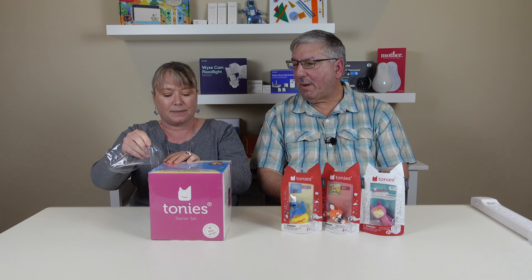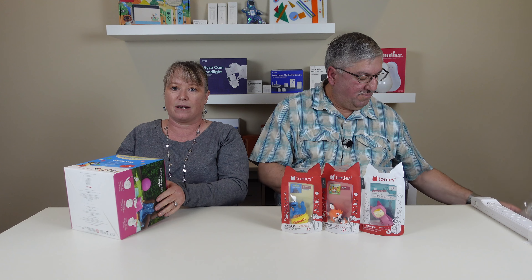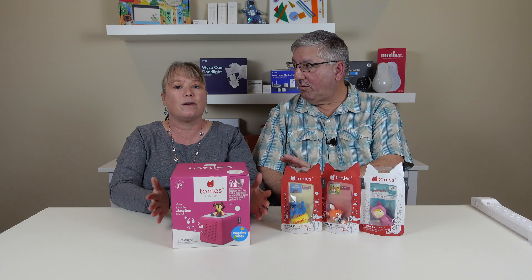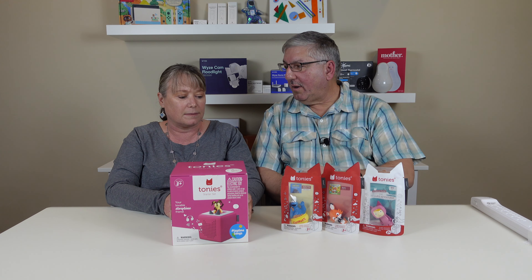So this is not for you, Mark. Well, you sometimes say I'm a three-year-old. Three and up. So this is a smart speaker, but it doesn't have any internet connection or ads or screens. This is a story time box for your kids. The internet does hook up to this when you first use it — you need it to set it up — but then your kids don't need to ever hook it up to the internet again. It only talks to the phone app.